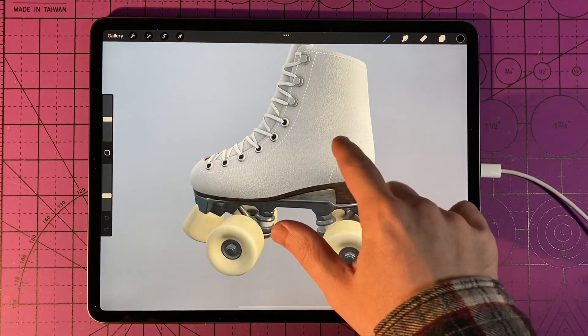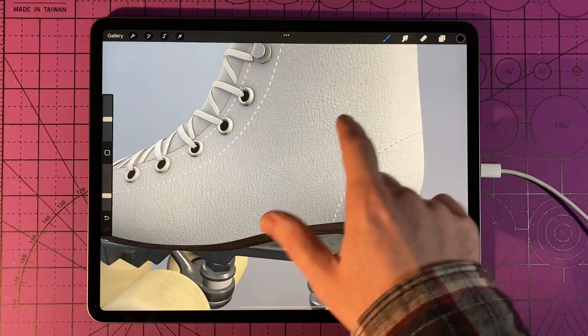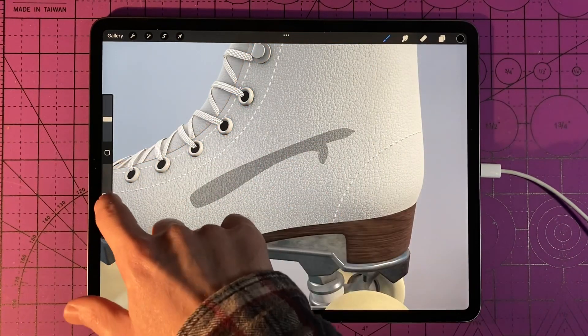Now you should be able to actually tap on the object and draw on it. If you don't tap on it, it won't let you draw on it — go ahead and tap. It should highlight blue, and then you can actually draw directly on the object.